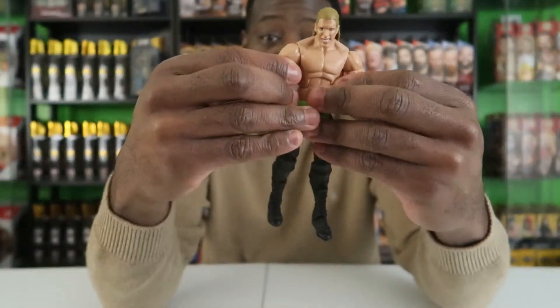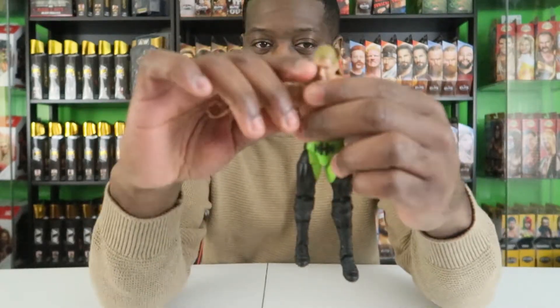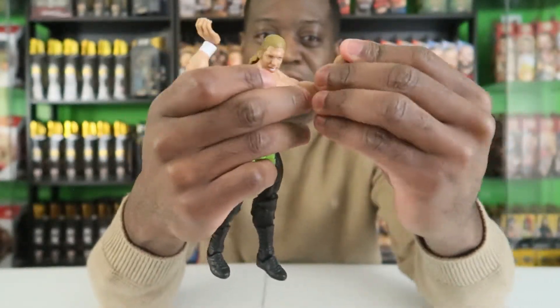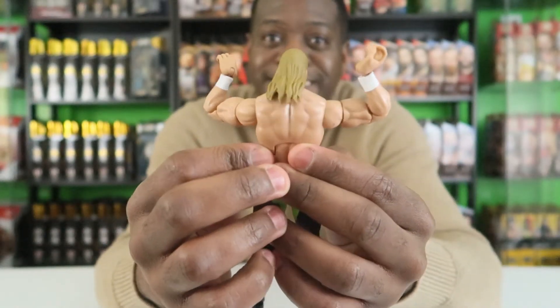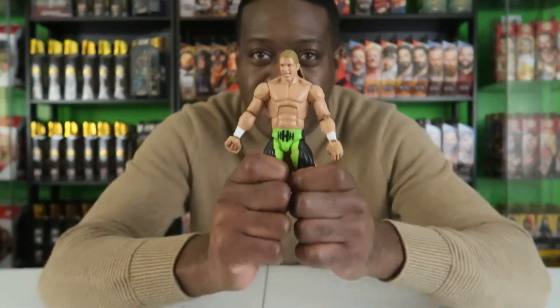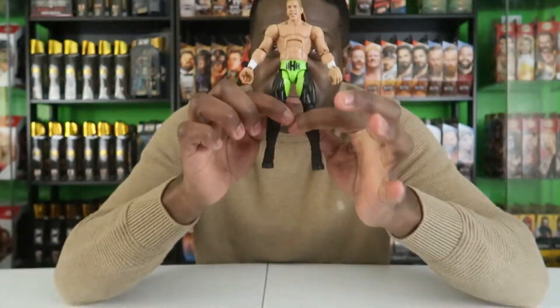Tighter joints all the time with Elites. The articulation on these things is crazy — you can basically turn them into a contortionist if you want. They just feel premium. You can tell these are premium Elite figures; they feel stronger, they feel better. Mattel does an amazing job with Elite figures and I don't think that's ever going to change.